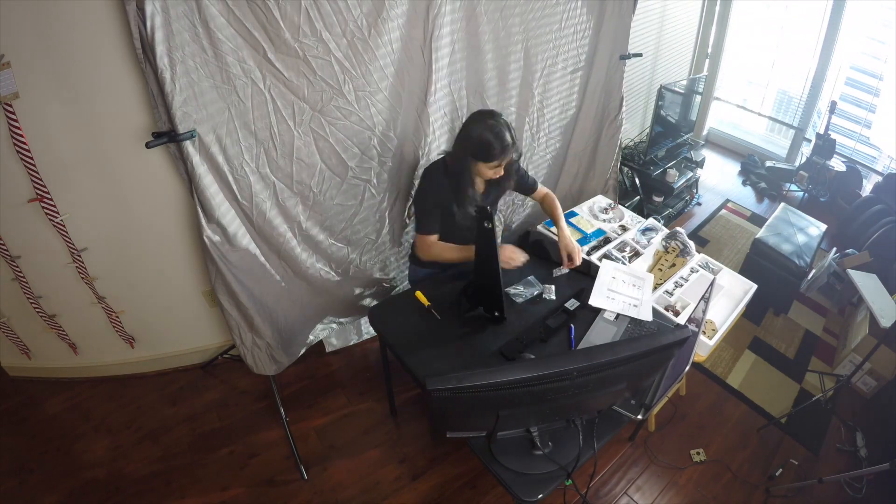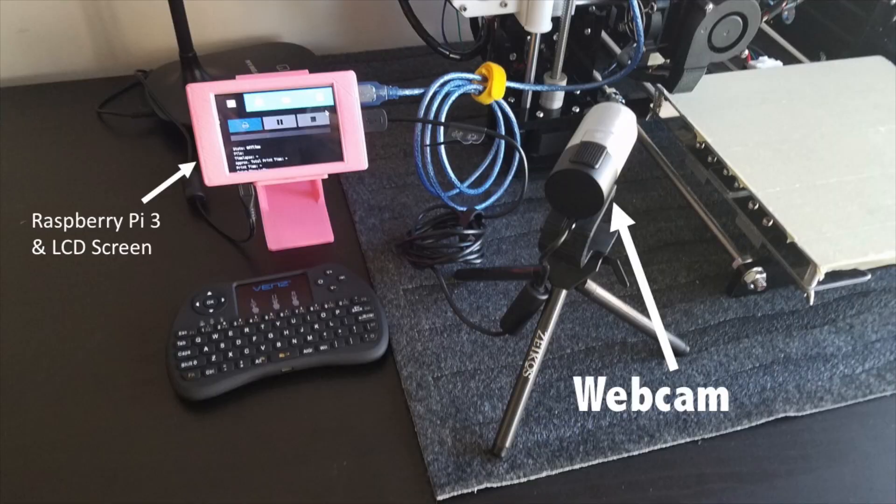Number three: the Octoprint server. I recently purchased a kit for a 3D printer — the Anet A8. I have an assembly video and a vlog about my 3D printing. The 3D printer was not wireless, so I hooked up an Octoprint server on my Raspberry Pi. I have a little touchscreen that goes on top and it looks like a mini computer — that is how I send print jobs to my 3D printer. I love the Octoprint server. It's on the Raspberry Pi 3, works like a charm, and I use it every day that I use my 3D printer.